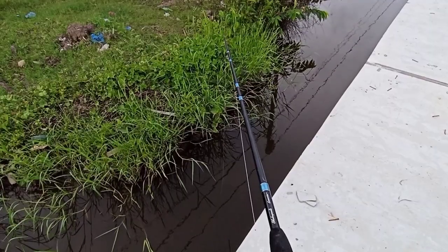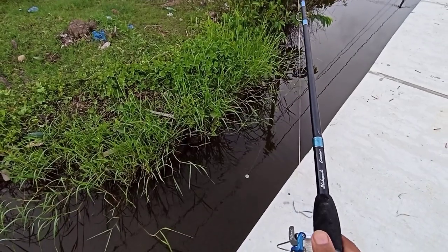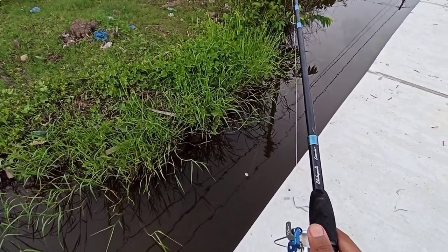Now we are going to set our first line. We are using this chara worm, or earthworm.